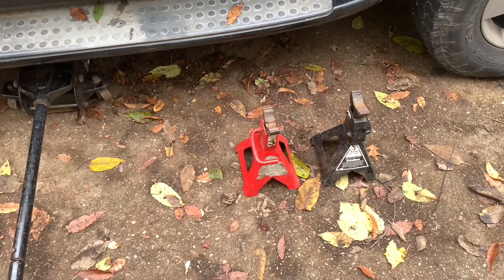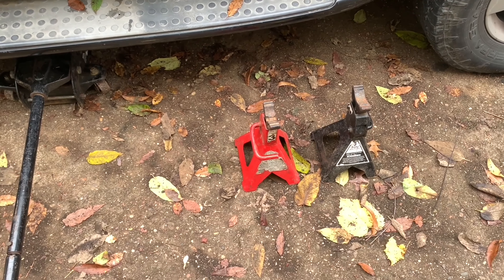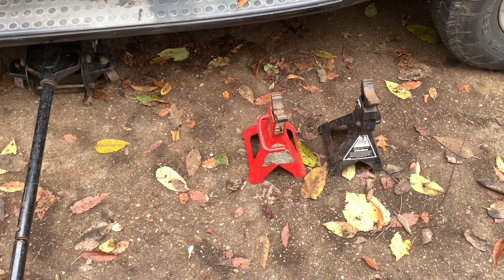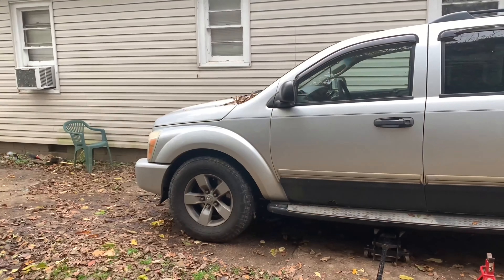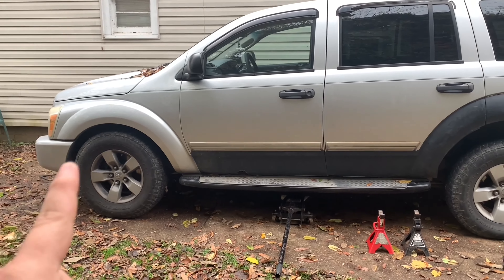Hey guys, welcome to another Garage Time with Goody. What we're going to be doing today is changing a fuel pump in a 2005 Dodge Durango 5.7 liter Hemi edition. You're going to want your tools, some jack stands for safety, and a jack. It is important to use jack stands here because just in case somebody stumbles over the jack or accidentally lets it down, you will not die.